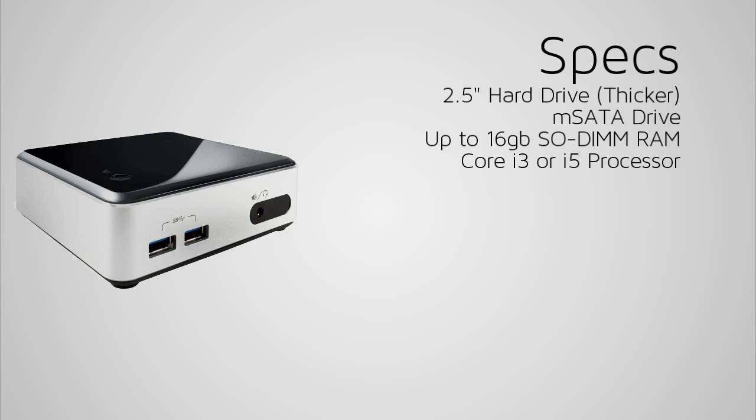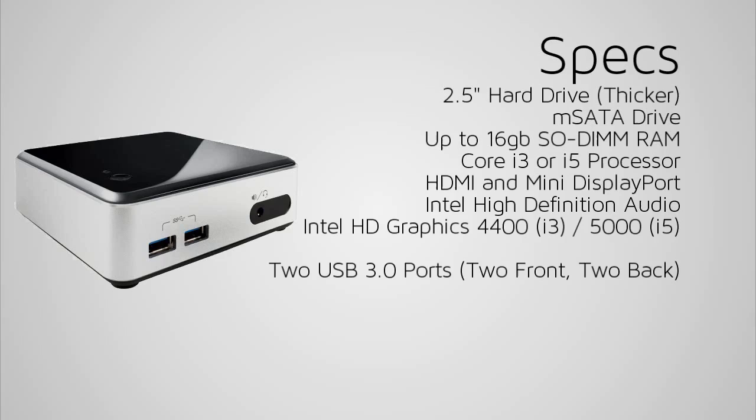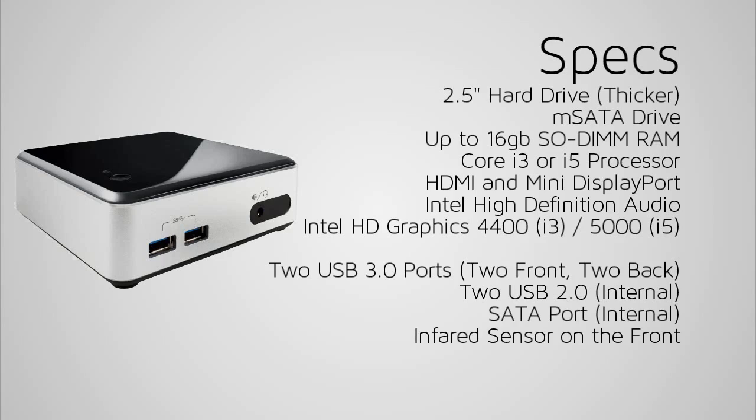For graphics you have HDMI and DisplayPort. It has built-in audio and built-in Intel graphics. It has 4 USB 3 ports — 2 on the front and 2 on the back — and 2 USB 2 ports inside the case. You get 1 SATA port, and there's also a nifty little feature for home theatre use: it has an infrared receiver on the front of the computer.